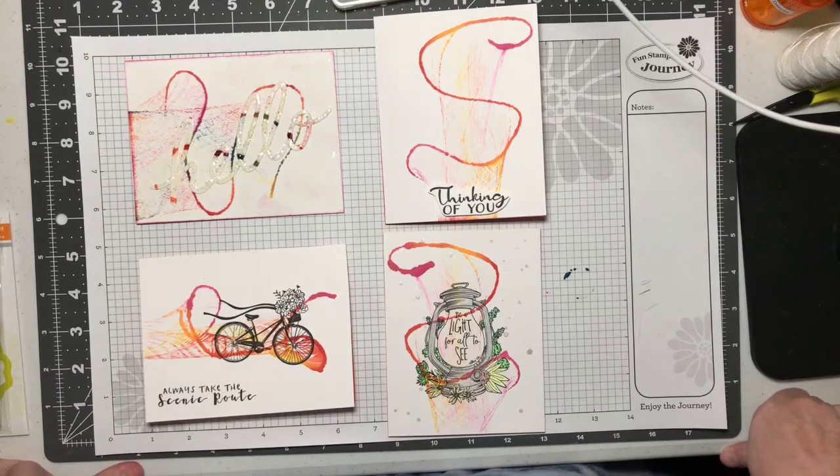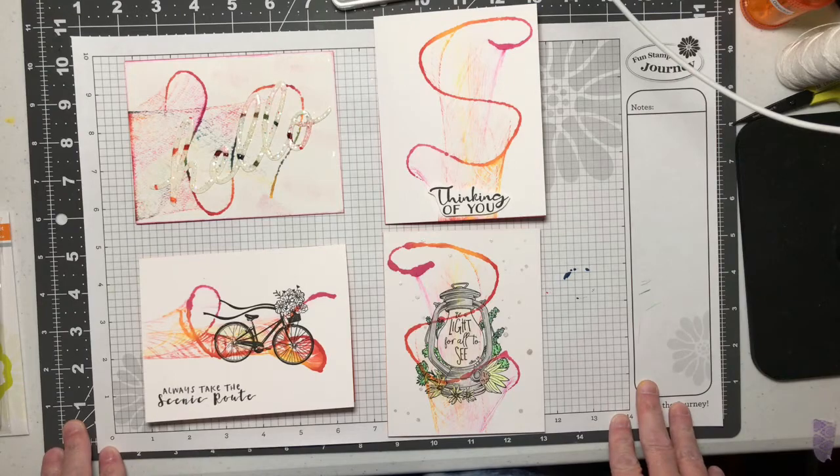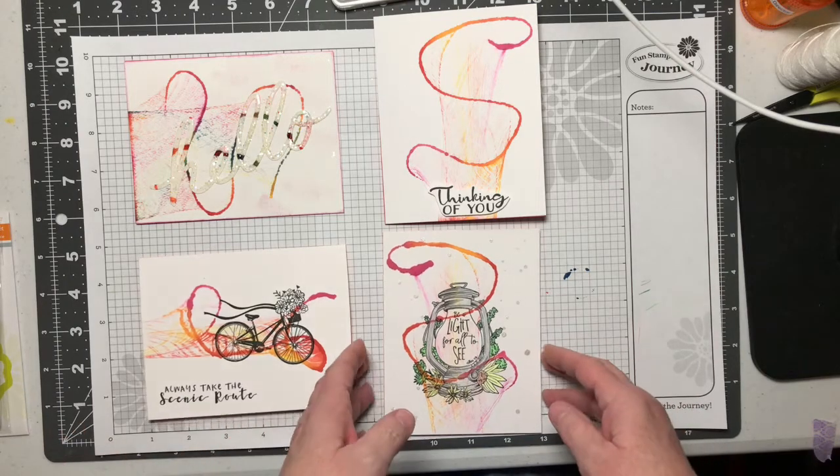Hi! I had a couple minutes so I went ahead and worked with the designs I created with the string art. I had six total and I've gone ahead and worked with four of them, and I want to show you the completed results.